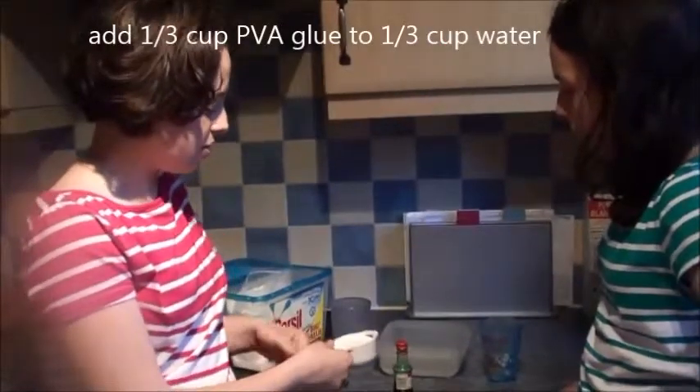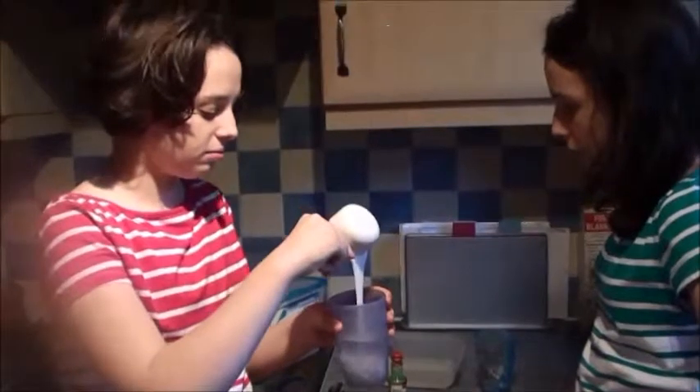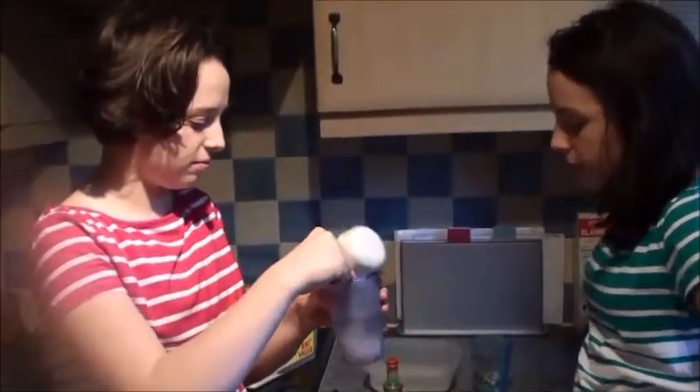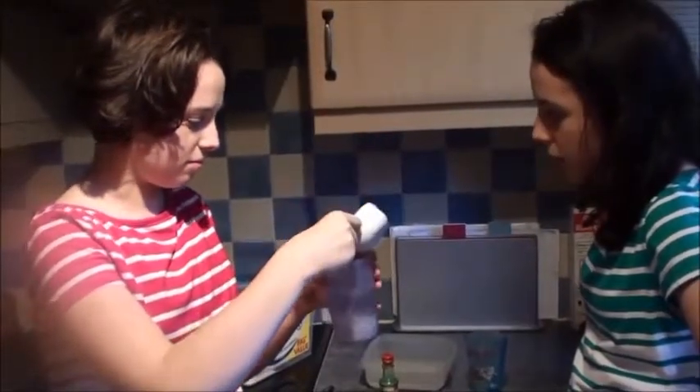Next, you need to add a third of a cup of glue to a third of a cup of water, and mix well.